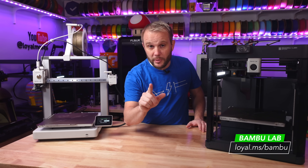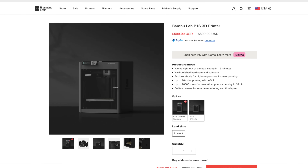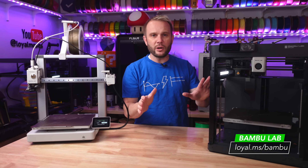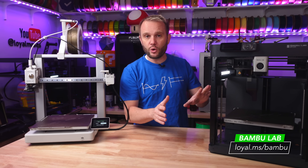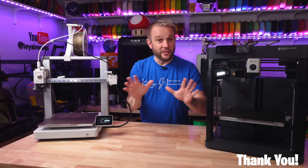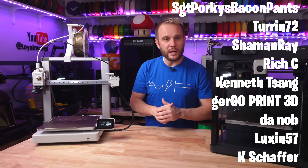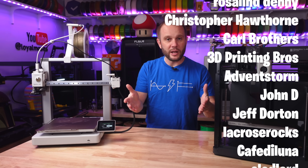I also have to mention the Bamboo Lab P1S, which is the enclosed version of the P1P — we'll be doing a head-to-head comparison of those two printers shortly, so make sure you're subscribed and have notifications on. Thanks for watching, and a big special shout out to our amazing Patreon and YouTube members — I couldn't do this without you.